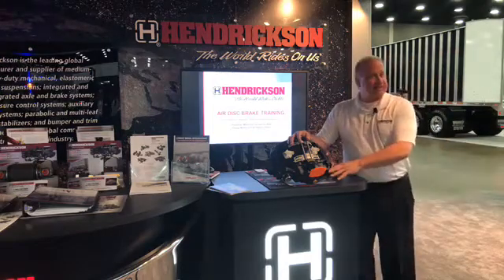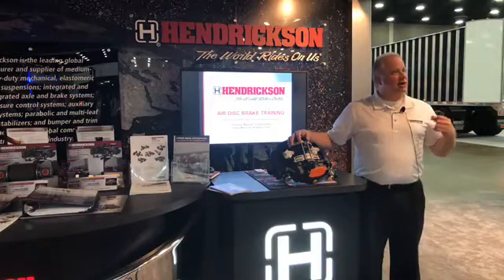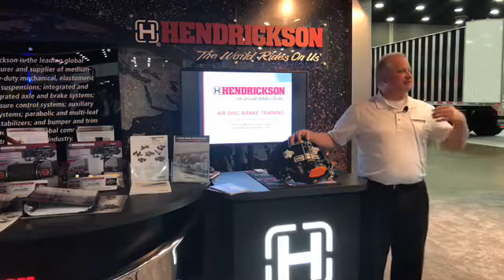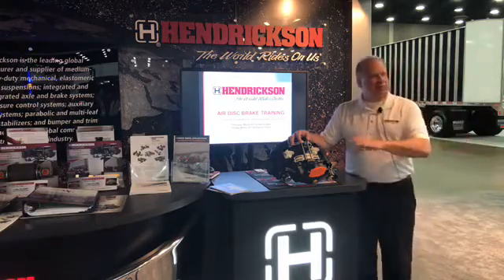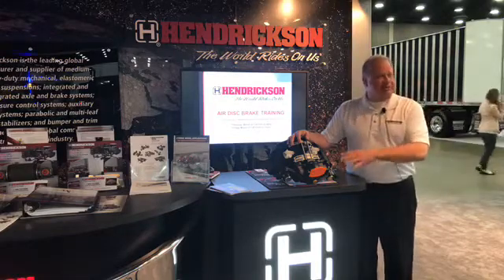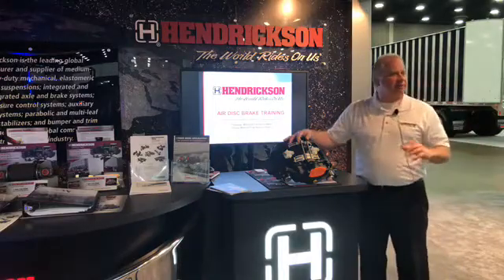What I'd like to talk about today — I know a lot of you guys are just getting into disc brakes, and I know that you've heard the pitch about how easy it is to change the pads out, how much faster it is to change that over a drum brake. I'd like to go into a little bit more in depth of some of the other concerns with maintenance with respect to disc brakes. Good for anybody that has them.